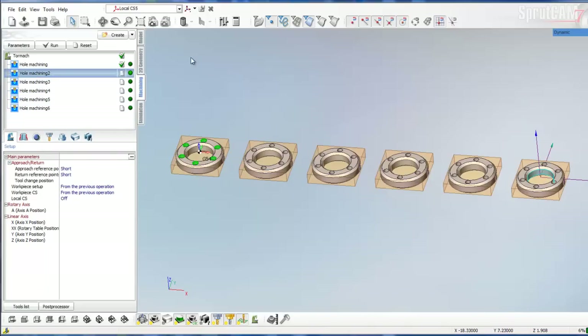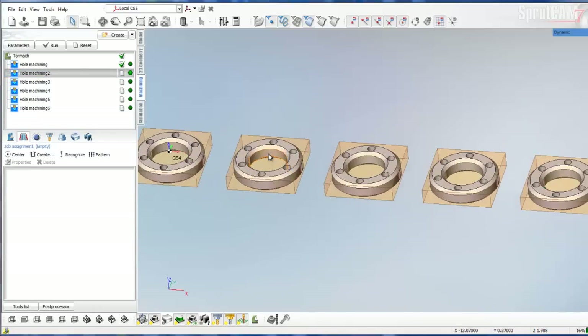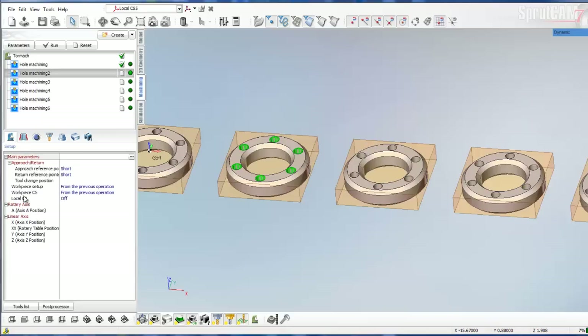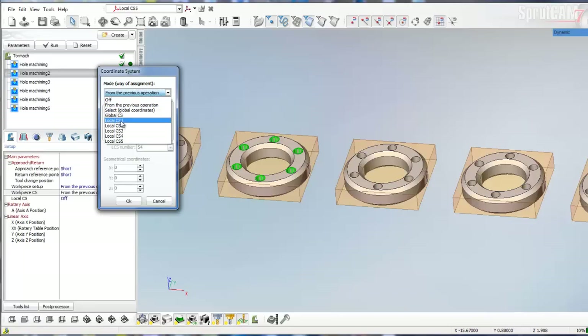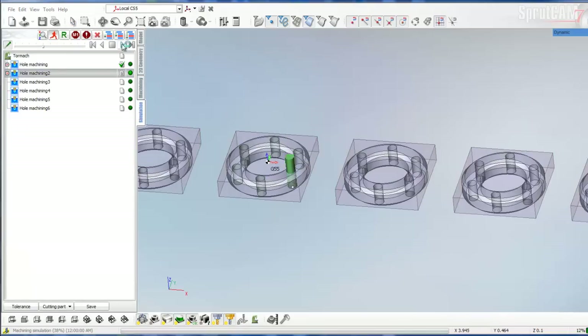We'll go to our Hole Machining 2 operation and look into our job assignment. We need to clear out the job assignment box because we want these faces now. Holding the control button down, we're going to pick one half of each one of the drilled hole faces and click Center. Now we're going to go to our setup icon, and right here where it says Work Piece CS, highlight that and click the three dots. We're going to pick the one that's established for this circle, which is CS1, and give it a local coordinate system number of G55. Click OK, then click Reset and Run.